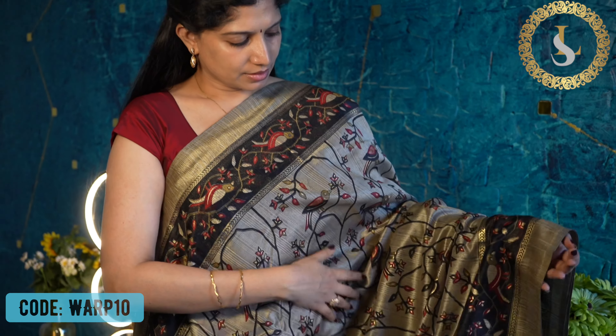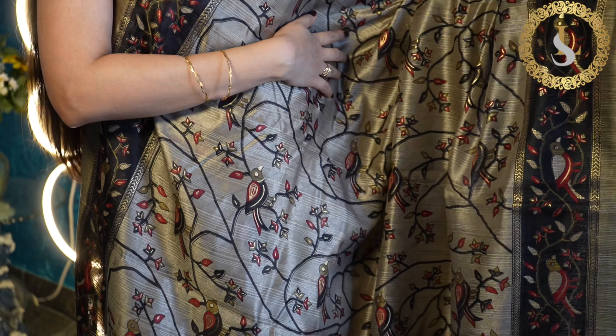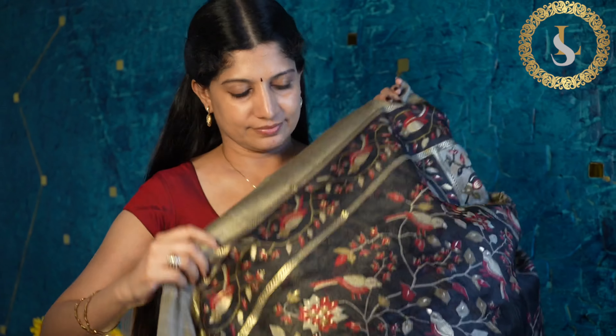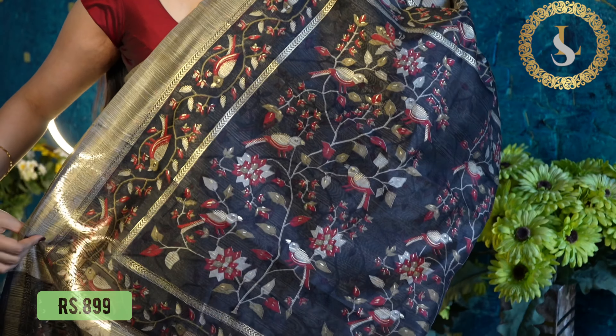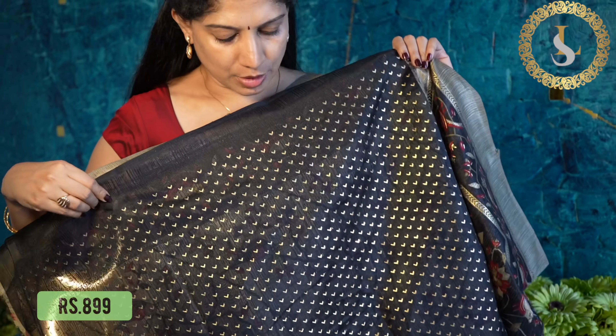The next saree is in the same bird-on-branches pattern. That's the body — the prints are in black, maroon, and gold. This is how it looks. That's the pallu, and the blouse is in black.